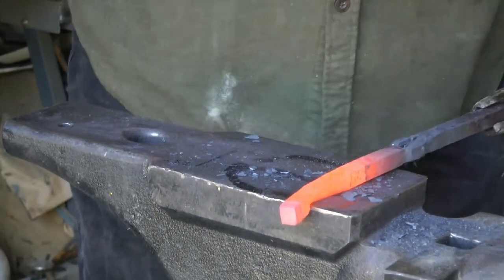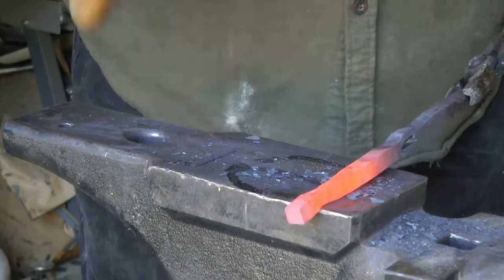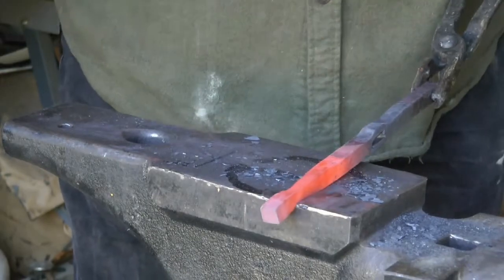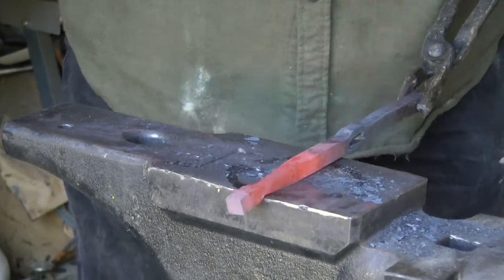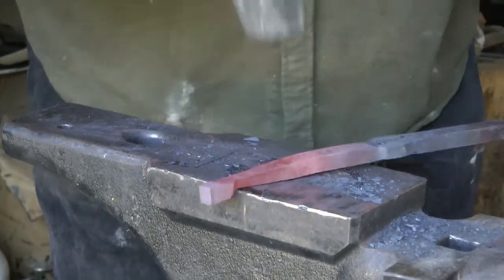This is going to be the guard for a sword. A friend of mine received a sword as an award in the SCA. He wanted to replace the hilt — the guard, handle, and pommel — with something that seemed a little more appropriate to him, and so I said I would take on the job.